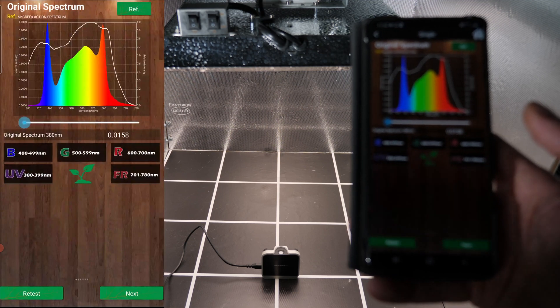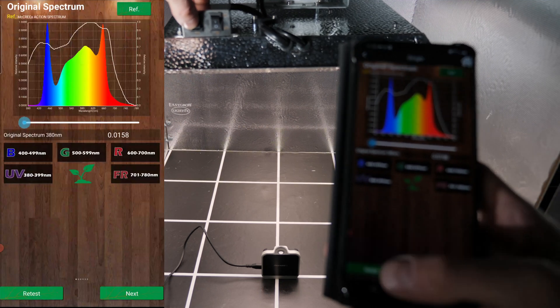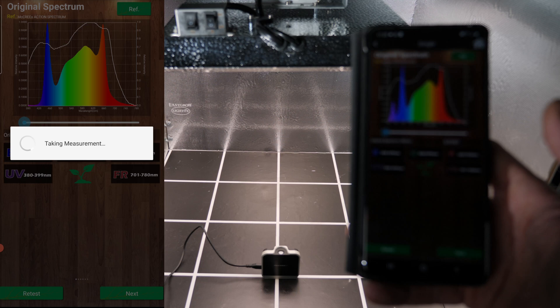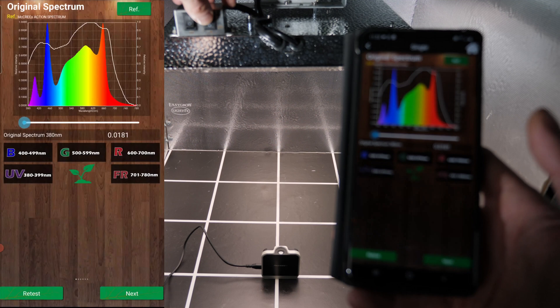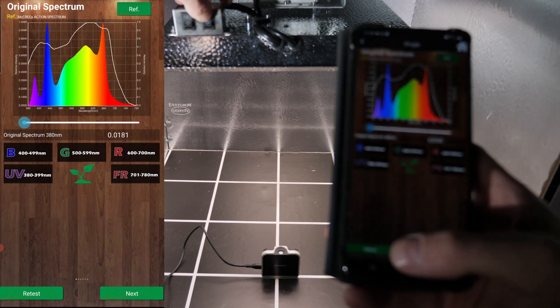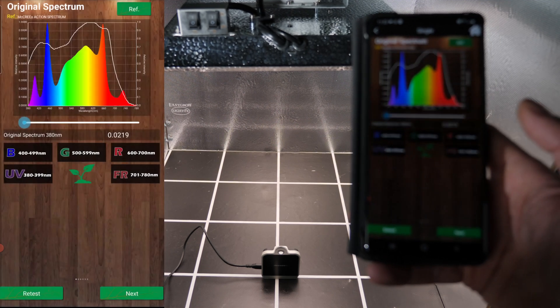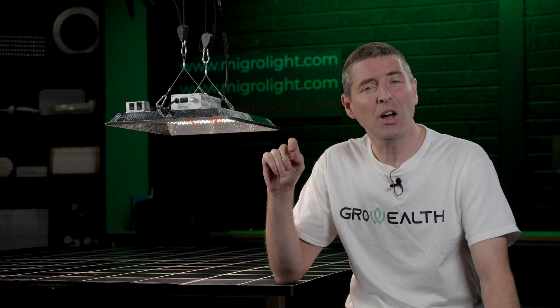There's plenty of blue for good short dense growth. You've also got an additional switch — press the first one and you can add a little UV, peaking at 380 nanometers UVA. Click the other button and you switch on the far red LEDs. You can see the additional far red there on the right-hand side of the spectrum chart. This wide band spectrum is not available on very many lights, especially at this price range, so it's a very nice feature.